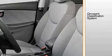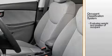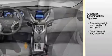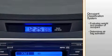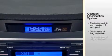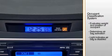An occupant classification system is designed to evaluate the weight and position of the front passenger seat occupant and determine whether or not to activate the passenger airbag. When the system disables the airbag under certain conditions, the indicator light will turn on. The light will not illuminate when the passenger's airbag is active.